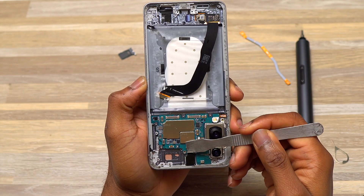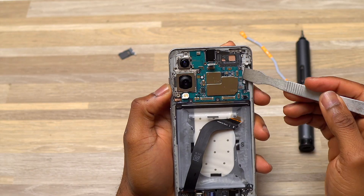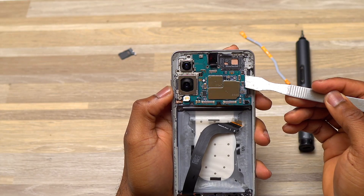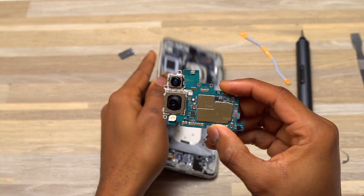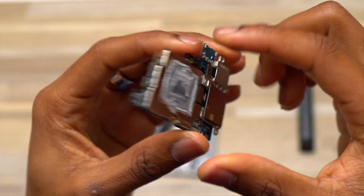The only cable left at the bottom of the device is the screen cable — it cannot be removed, so it has to stay. I disconnected the cable for the front-facing camera, and right after that I started prying out the motherboard and removed it completely from the frame of the S25 Edge.